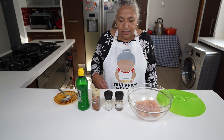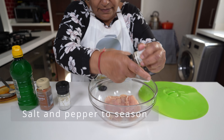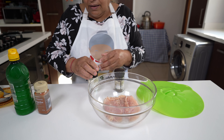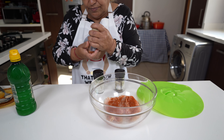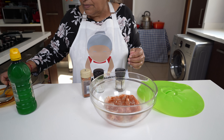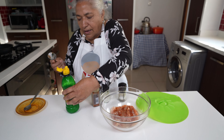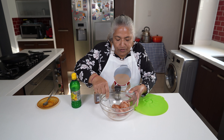So now I'm ready to marinate. I'm going to use a grind of pepper, a grain of salt, a sprinkle of paprika, a sprinkle of garlic salt, and a tablespoon of lemon juice.